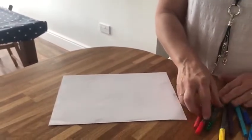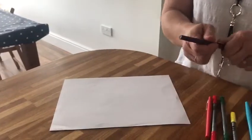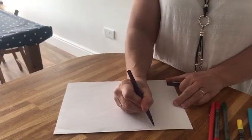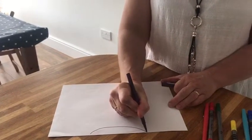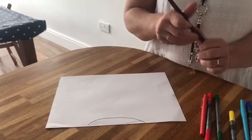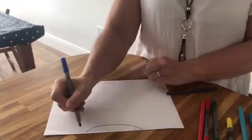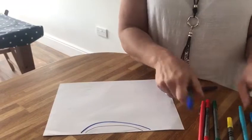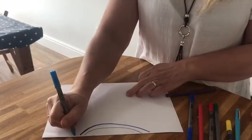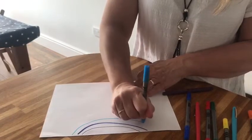Okay, so how do you make a rainbow? First of all you need lots of colours just like this, and then you need some paper. So the first thing to do is you get the first colour that you need. Now the first colour really is at the bottom and you start at one side and you go over to make a purple. Then you need a dark blue — I've got dark blue here — and then you go over from one side to the other side. And then you need indigo, which is like a light blue, so I'm going to go over from one side all the way to the other.